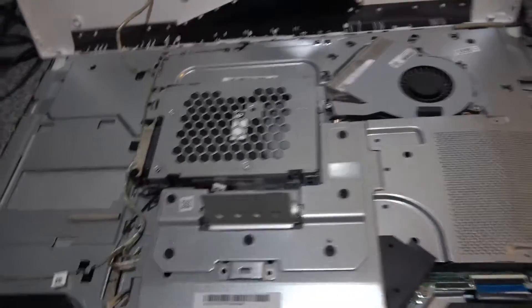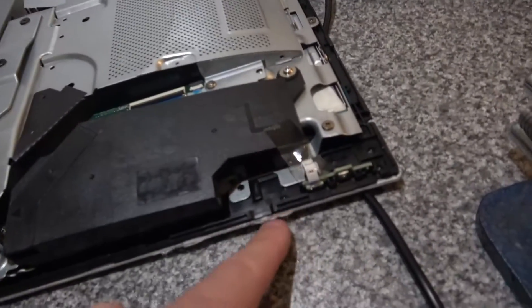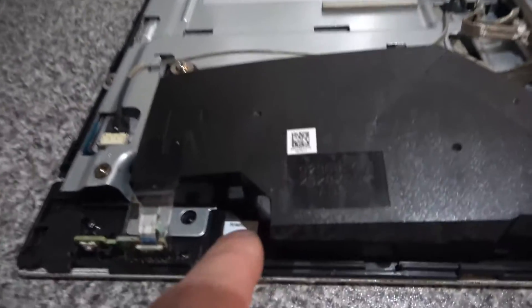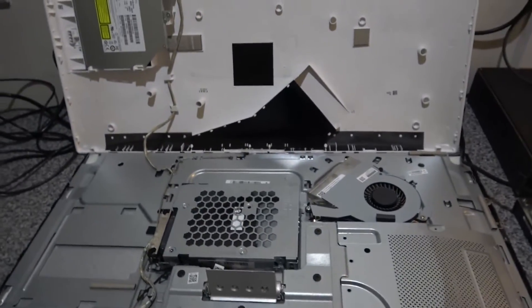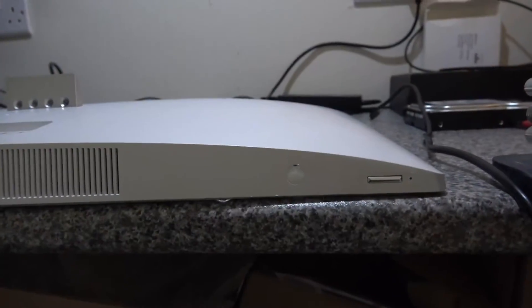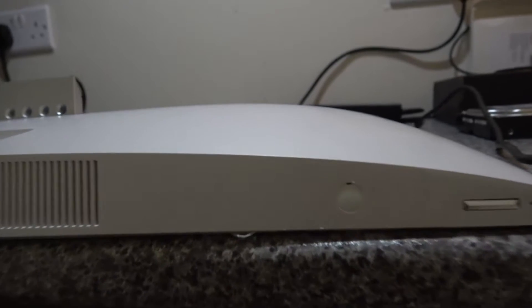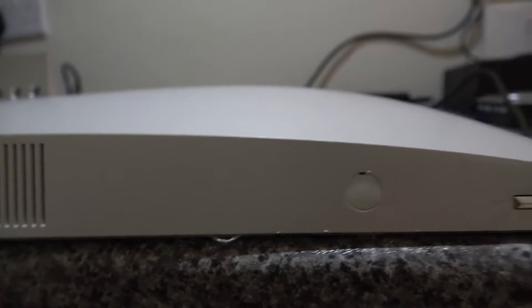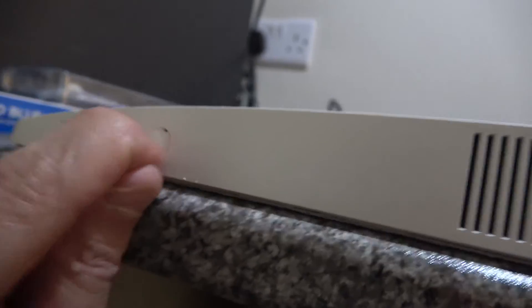Now the drive cage is reinstalled, it's just a matter of getting the cover back down — it will all snap into place. You've got the two cantilever locks at the top which sit in the slots and lock in. Don't forget to tighten the locking screws and pop the little rubber grommets back in to finish it off — they just push in.